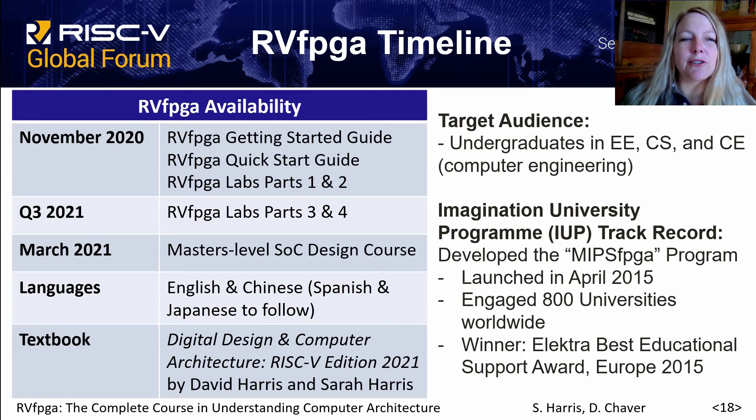The first group of RVFPGA materials will be released in November 2020, including the first section of RVFPGA labs. The second section — parts three and four — will be released in Q3 of 2021, and a master's level system on chip design course will also be released in March 2021. The materials will be provided in English and Chinese, with Spanish and Japanese to follow. The recommended textbook is Digital Design and Computer Architecture: RISC-V Edition, to be released in 2021 by David Harris and Sarah Harris.